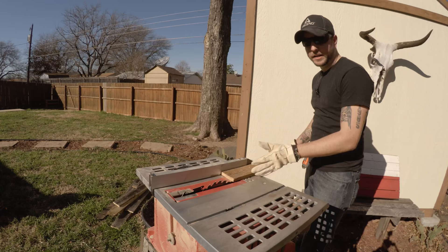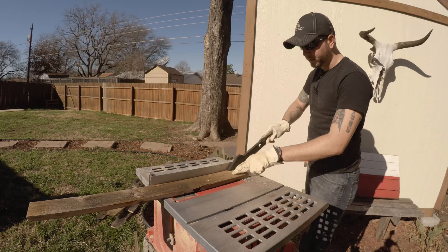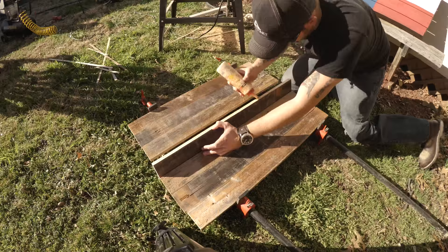Putting it in this way will allow the wood to shoot away from you instead of towards you, and always use a push stick. Glue all the edges before clamping everything into place.